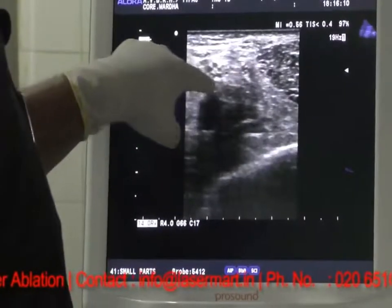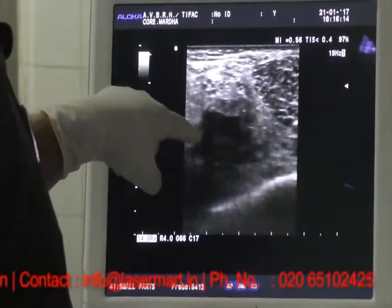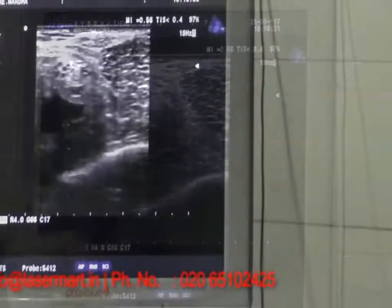You can visualize this clearly over here, and also with reference to the vessels, it is just above the popliteal vein. This one is the popliteal artery and this one is the sciatic nerve at the popliteal fossa.